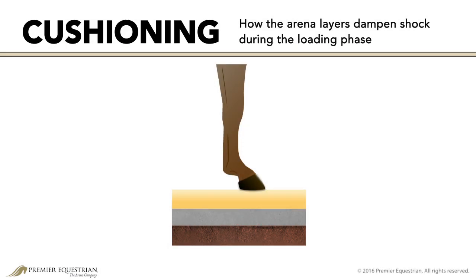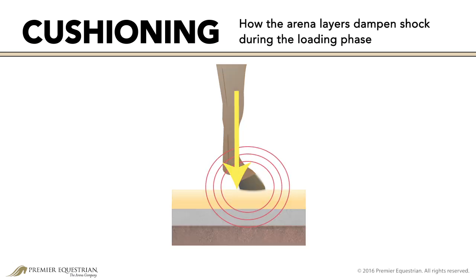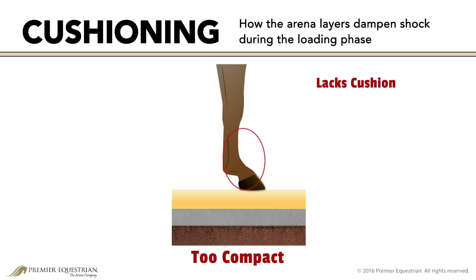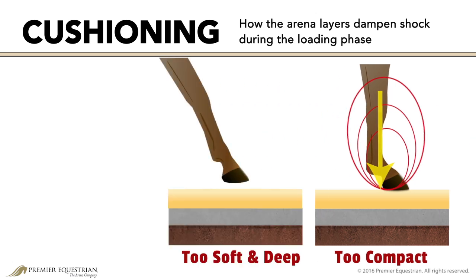Cushioning refers to how the arena layers dampen shock during the loading phase. A compacted surface lacks cushion — the arena layers don't aid in relieving stress and shock when the hoof is loaded with the horse's weight. A soft, deep surface has too much cushion.